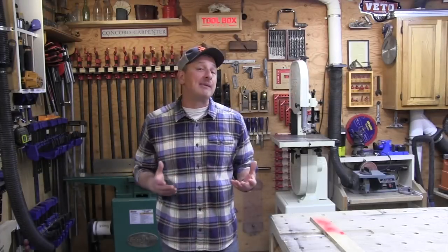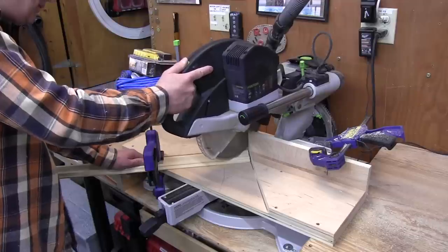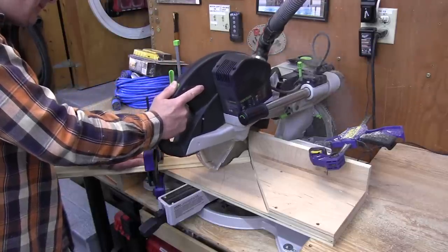The goal is to make an auxiliary fence that can be clamped or screwed to your miter saw, so that when you have your saw set at zero, you're now at 45 degrees. And I'll explain that a little bit.